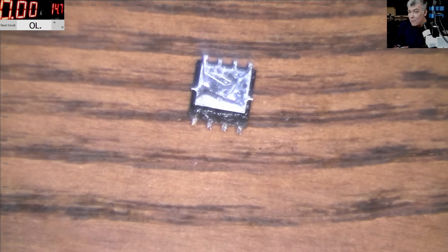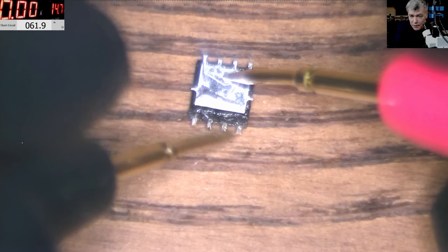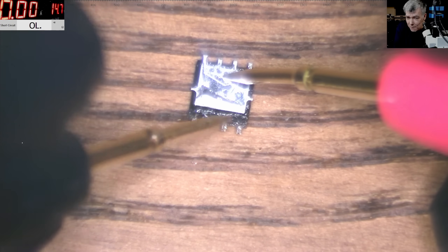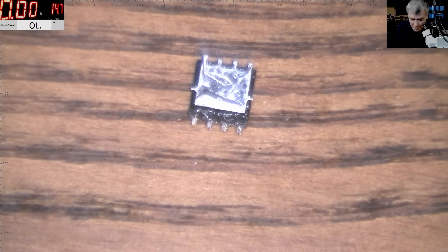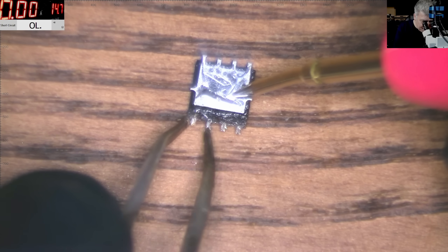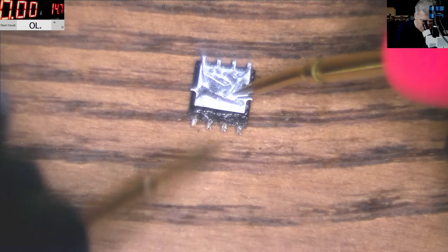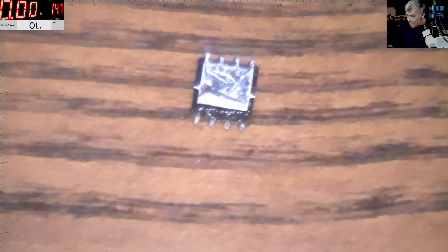The gate is capacitive, so you check this MOSFET and say it's shorted on any pin - it doesn't matter how you check, it will show shorted. Because the gate is capacitive, we cannot test the MOSFET this way. I can discharge the MOSFET very simply: if I short the gate with the source, I'm discharging the MOSFET. If I test it now, you can see it's not beeping anymore - it has infinite resistance.